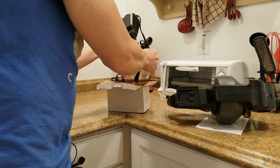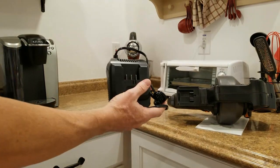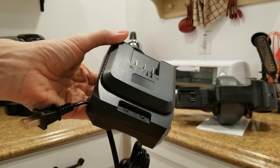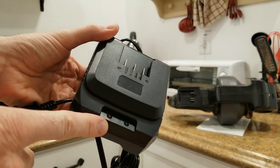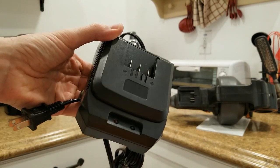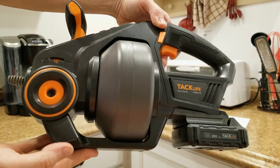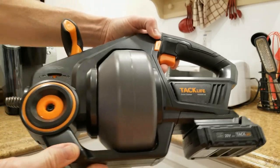In this other box we have our charger, which has a simple red light and green light. When it is charged it will switch over to green; when it is charging, that red light will be lit up. It just clips on just like that. Now we have the main unit here with the battery pack on it and our drain cleaner wrapped up inside.